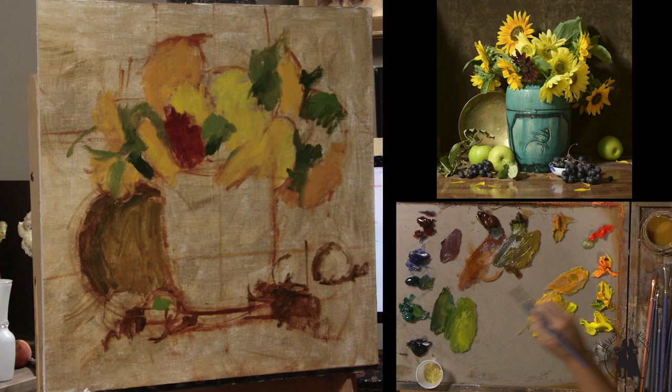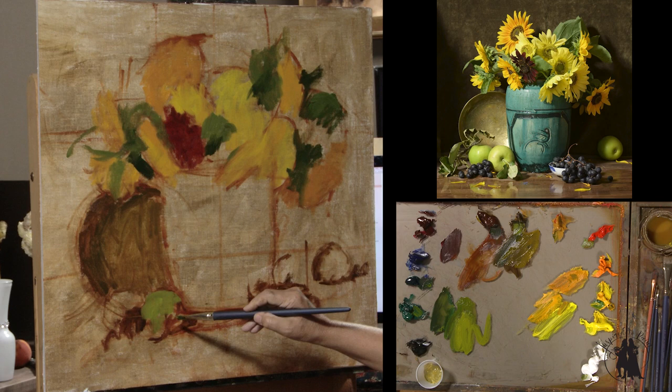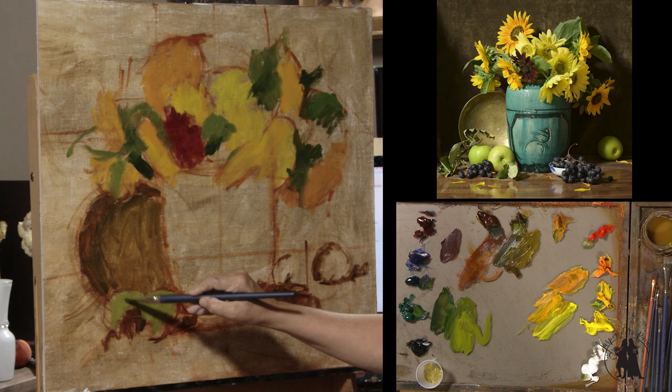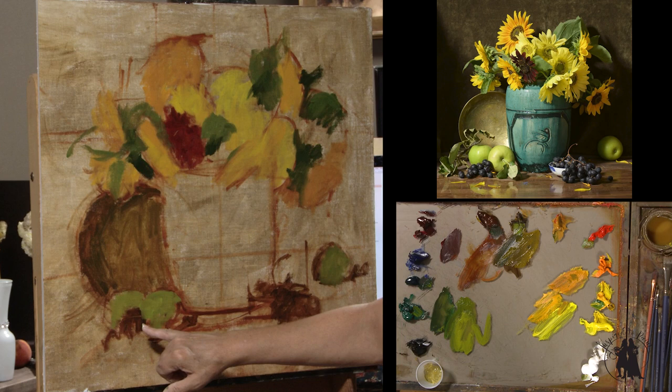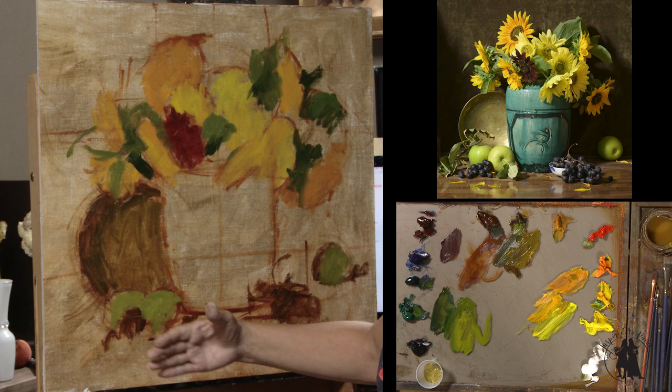I'm just going to add more yellow to that color for the green apples. I do love having those dark grapes against the lighter apple. I love when I can put dark in front of light — it just feels like there's a little more depth. If I were to put the grapes right behind the apples as opposed to in front of them, there wouldn't technically be any more depth. But the fact that there's dark in front of light, visually, just feels like there's more depth.